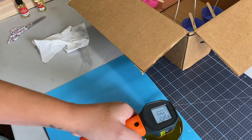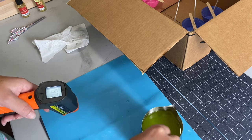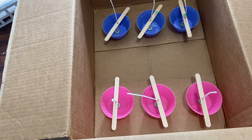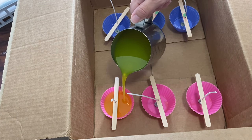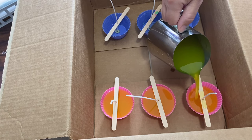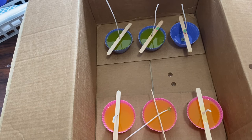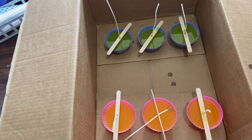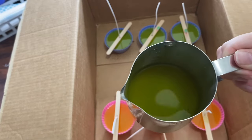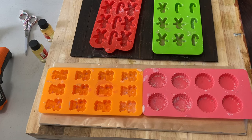Now we're around 137 degrees, so I'm going to go ahead and pour. I still have some leftover wax, and here is what I'll do with that — I'll pour the leftover wax into the silicone mold. I will take my heat gun first.